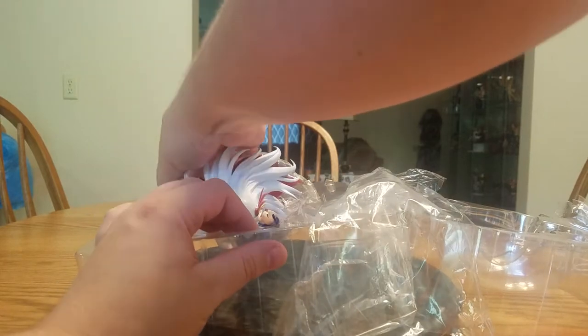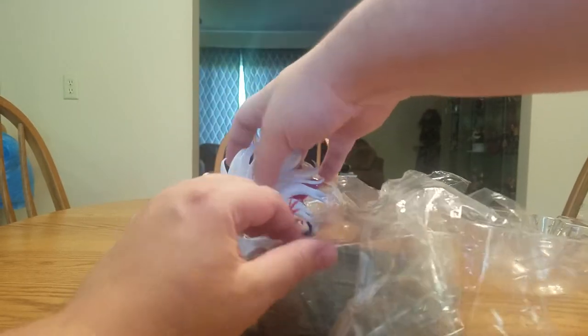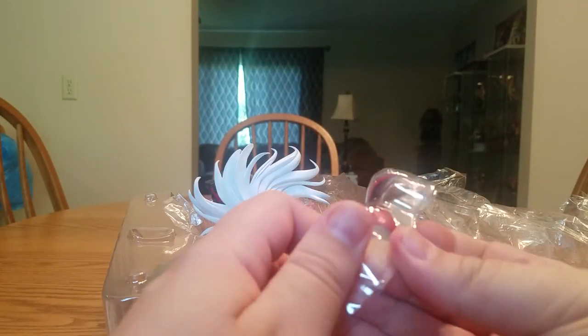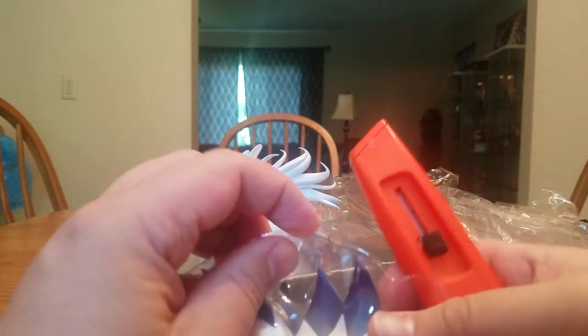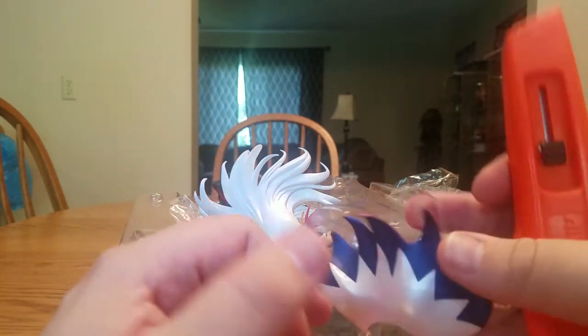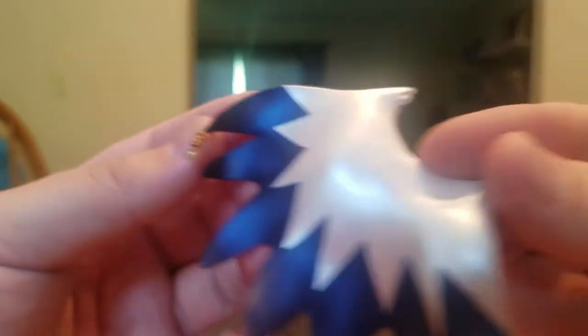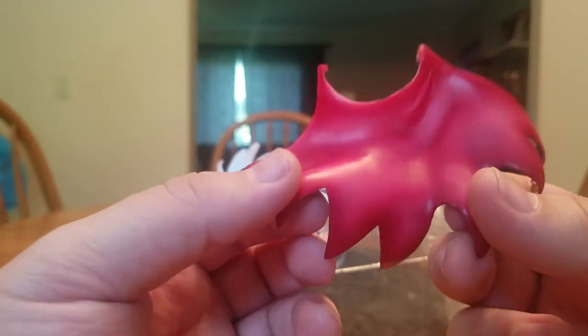She came out stuck to the blister because of sticky plastic sticking her cape to it. Her cape is kind of in its own blister packaging - protection and everything, it's taped shut as well. Let's get that open and get the cape out. On the bottom it's silver and blue with little gold brass ornaments on the ends, and the top is red - at least I think that's the top, it could be the bottom. We'll see when we try to figure her out.